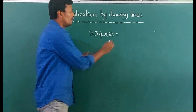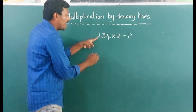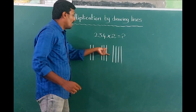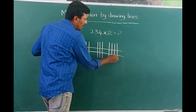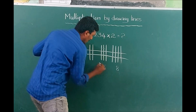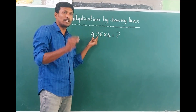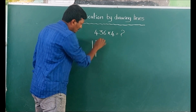Next, another example. We draw the lines: 2, 3, 4 and then 2, 4. Count the intersections: 1, 2, 3, 4, 5, 6, 7, 8, 9 — and then 6, 6, 4, 6, 6.